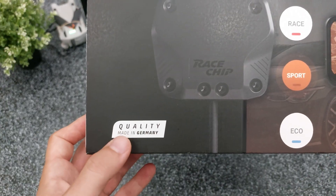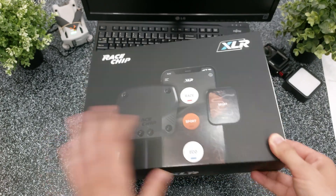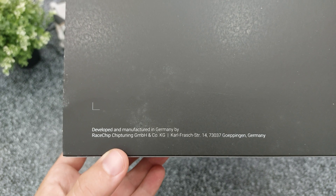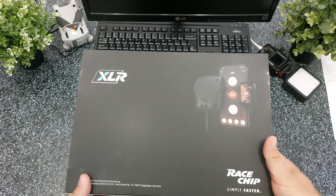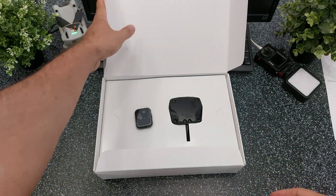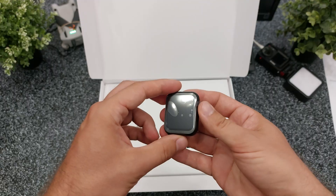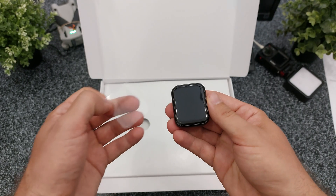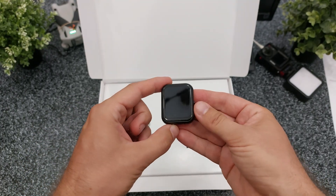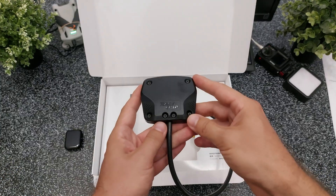Both the GTS5 and XLR5 are developed and manufactured in Germany. RaceChip was founded in 2008 so they've been producing these accessories for a long time, and all the online reviews I could find about this company were positive. Inside this box you'll find the controller and the module. The controller is optional so you will have to pay extra for it. It does look really cool but I can't power it on now because the battery is drained — I will first have to charge it using a simple USB-C phone charger.